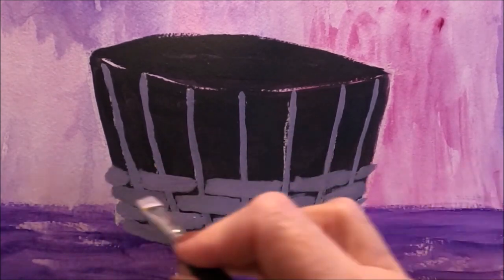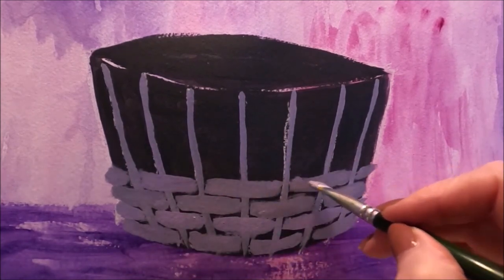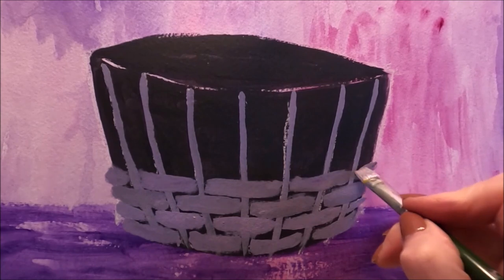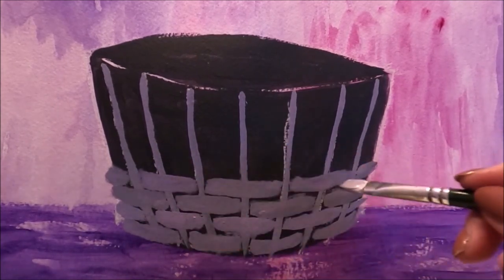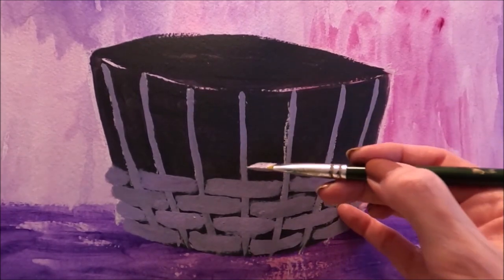As long as you keep some of the smiley face, it's going to give the effect. Don't make these lines straight — we want to create the illusion of fullness on the basket.